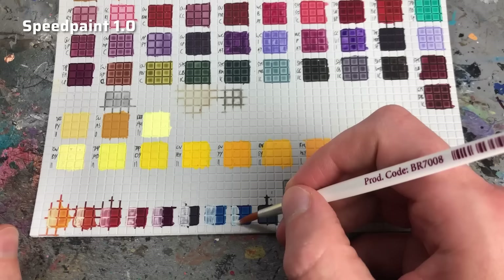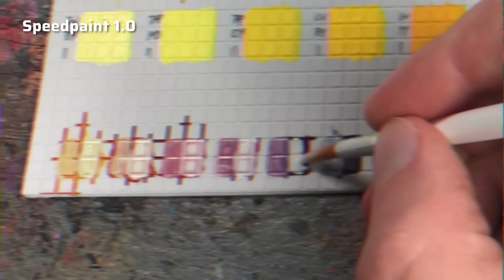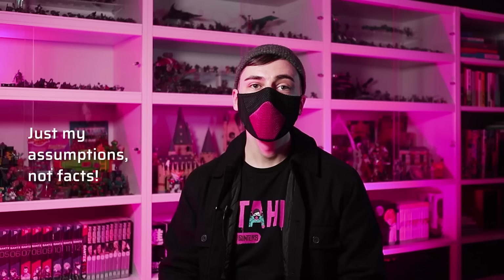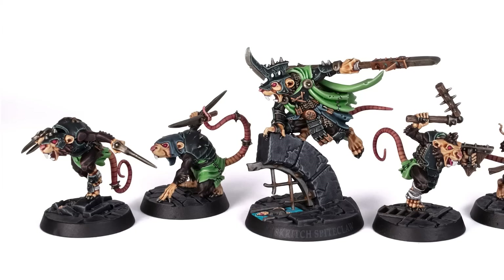However, after the initial YouTube hype died off, painters like Juan Hidalgo and I pointed out that dried Speed Paints reactivate and dissolve when you paint over them with a wet brush or paint. Shortly after Juan and I published our videos, the Army Painter reacted with a video of their own providing advice on how to reduce or avoid reactivation, for example by applying varnish before painting over. To me, it's obvious that the Army Painter didn't have the reactivation on their radar — maybe they didn't notice it during development, or time pressure played its part.